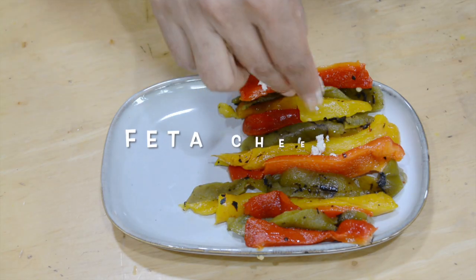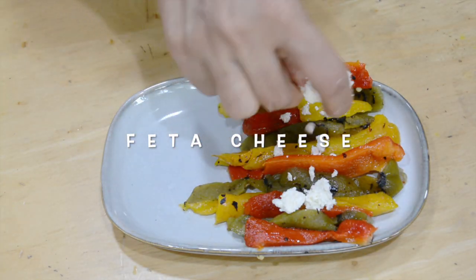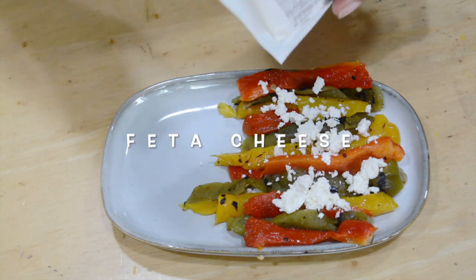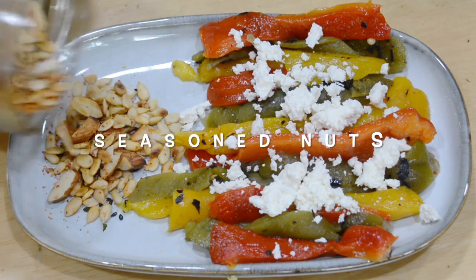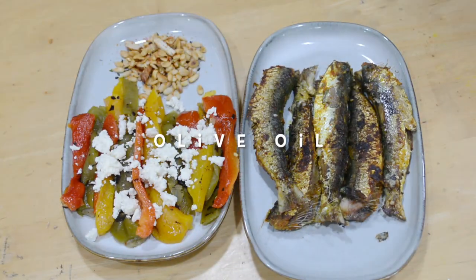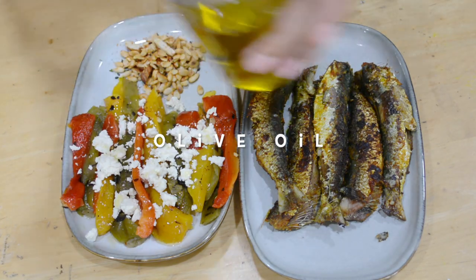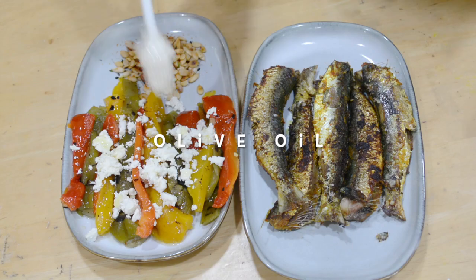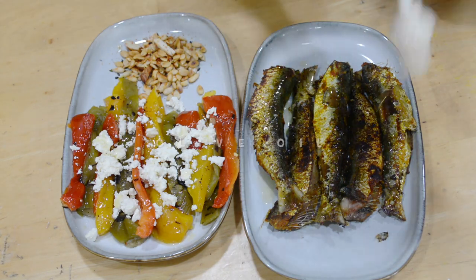Here I have the roasted bell peppers, deseeded and peeled, and I'm arranging them on a beautiful plate with some toasted nuts to eat alongside the sardines. I'm topping everything with olive oil — you can add loads of it, it's good for you. Sometimes I mix and match or add a few more ingredients to give it a different taste, since I don't like repeating the same flavors.